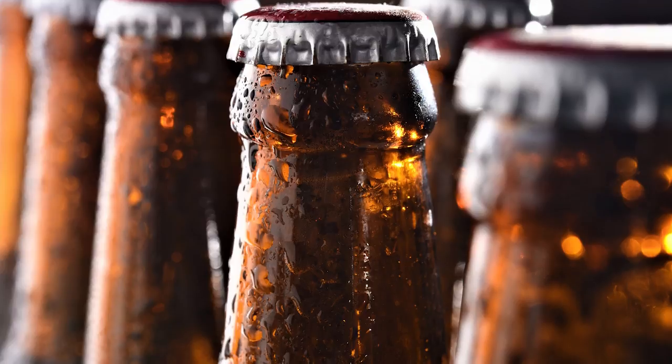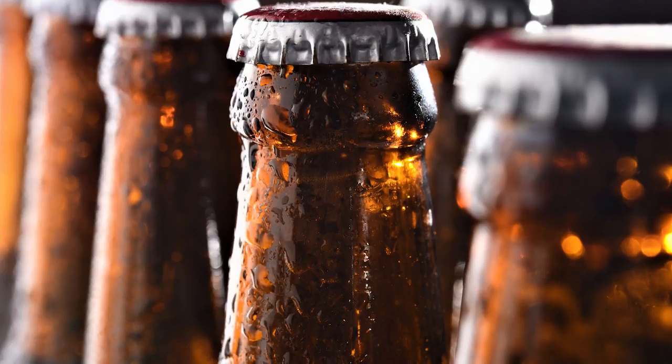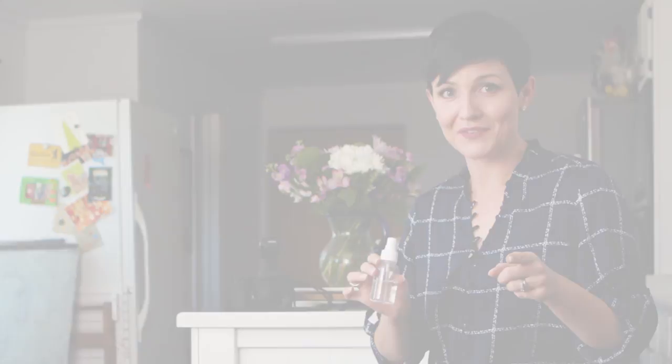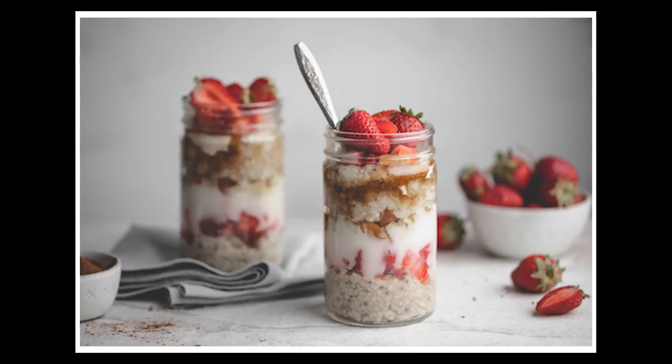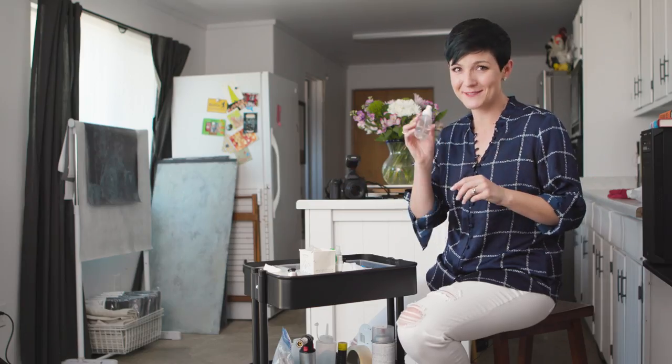It stays in place — you could spritz the side of a beer bottle and it would still have condensation on it 12 hours later. So it's super helpful to have in your artillery if you're going to do food photography. Hopefully that's a helpful tip for you for the next time you're going to shoot some food and some drinks.